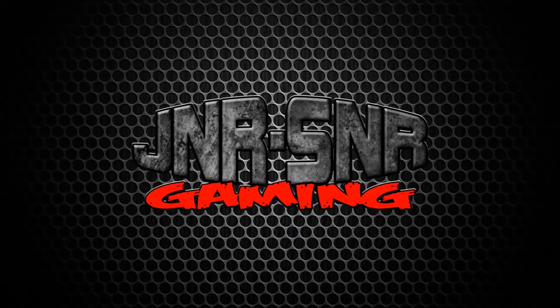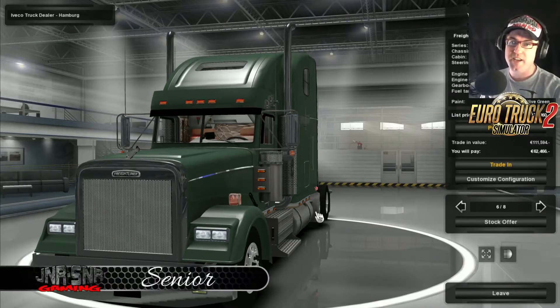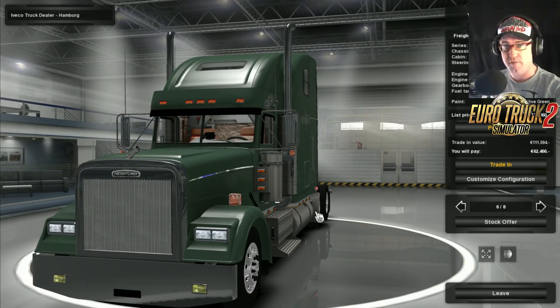Junior Senior. G'day YouTubers, it's Senior here from Junior Senior Gaming and today we're having a look at the Freightliner Classic FLD 120, and this is by Vovan GT4.